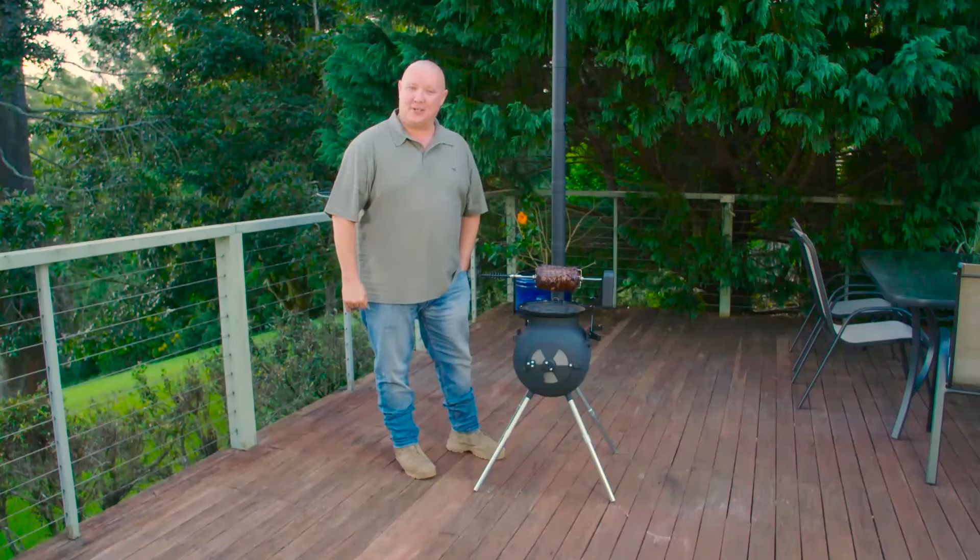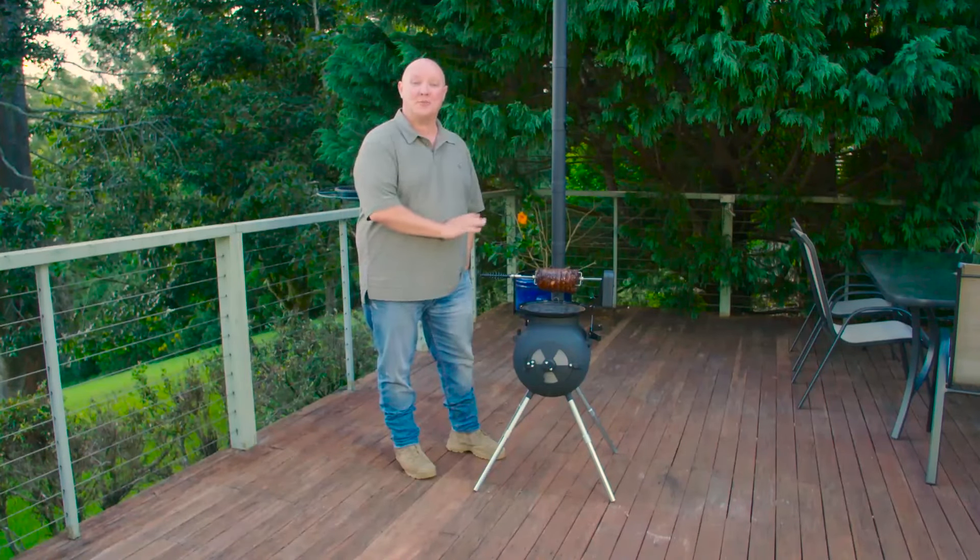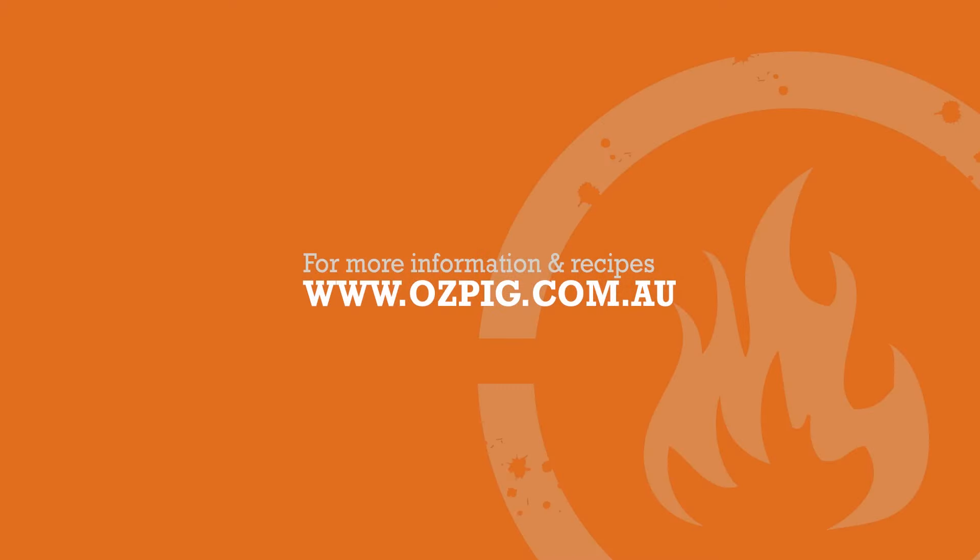If you're ready to start rotisserie cooking and experience the best roasted meats of your life, head to ozpig.com.au to find your nearest stockist.